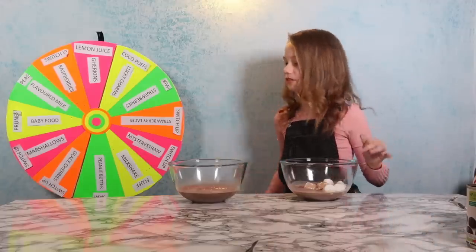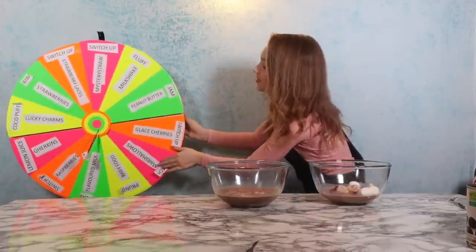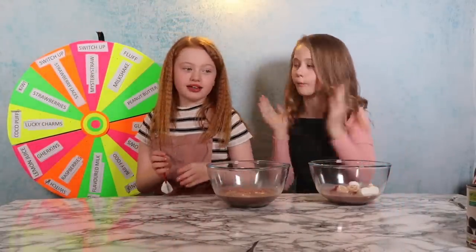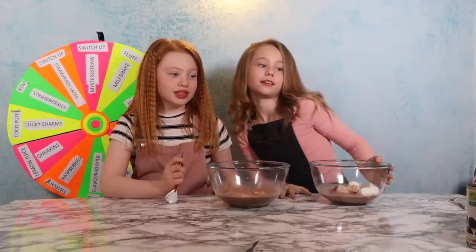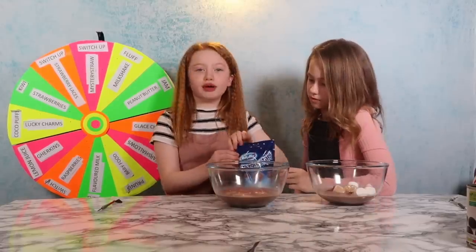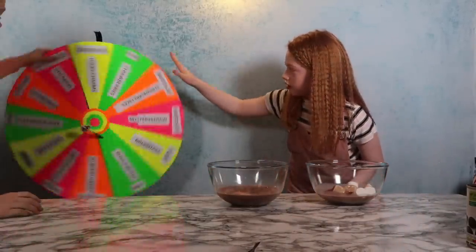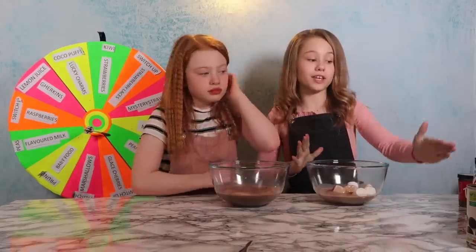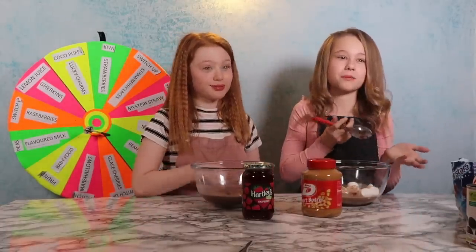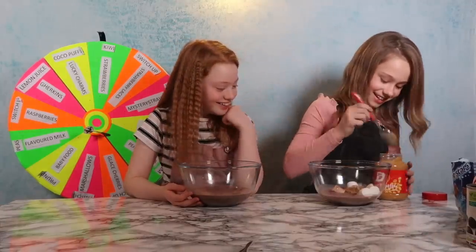Now it's Ruby's turn again — she gets the dart in the middle on the green! She gets to choose whatever she wants and picks chocolate stars, her favourite. Emma keeps trying for the middle too. She throws and lands just outside the middle — her choices are peanut butter or jam. She goes for peanut butter because she hasn't had it in ages. She adds a spoonful to her bowl, commenting that it looks horrible but putting it in anyway.